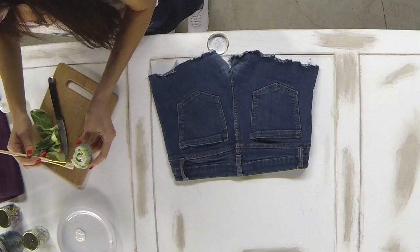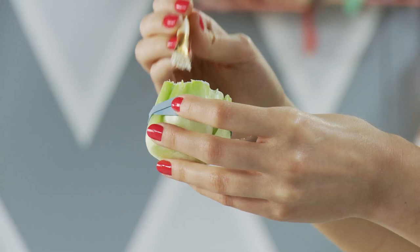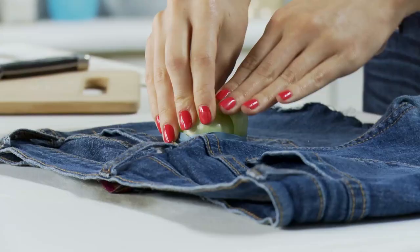Taking your paintbrush, dip it in your paint and then spread it along the entire area of the bok choy. Then like a stamp, press down firmly and hold it for a moment on the pocket of your jeans. When you lift your stamp you should see a nice flower-like design.